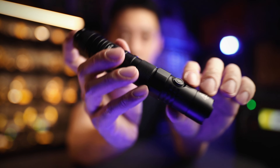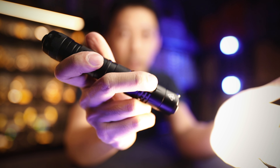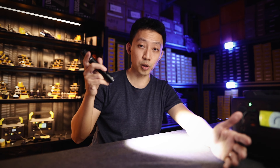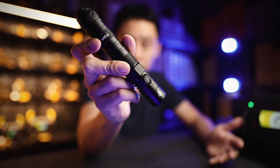Apart from the normal operation modes, there is also SOS, beacon, and strobe modes — which a tactical light must have. To access them, once you're on the light, press and hold the mode button. You'll get into strobe, which is a random strobe and incredibly blinding. Press and hold again to cycle to beacon, then SOS — three long, three short.